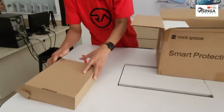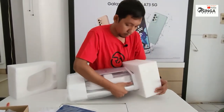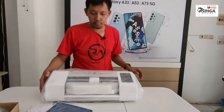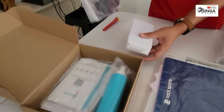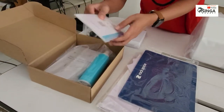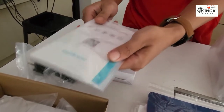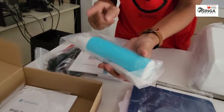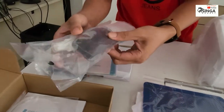Kita buka satu per satu ya. Ini dulu, kemudian ini alatnya. Ini unitnya — ke sini dulu — ini ada charger-nya ya. Kemudian ini ada power-nya, satu set. Kita sudah free untuk pembelian alat baru, mendapatkan beberapa hidrogel yang polos putih — ini yang paling diminati pelanggan karena memang anti-gores bening. Kemudian ini ada cairan seperti alkohol untuk membersihkan.